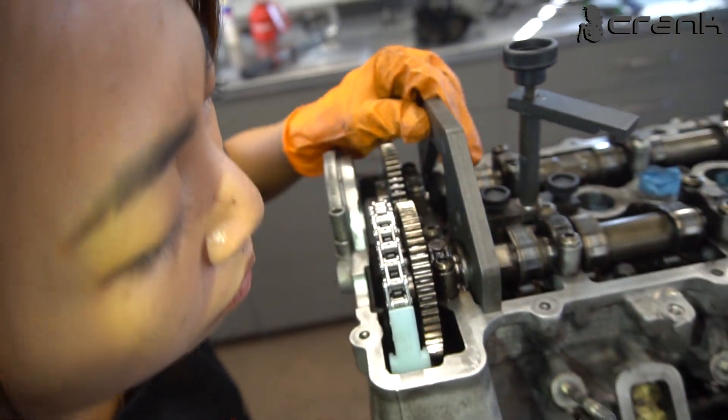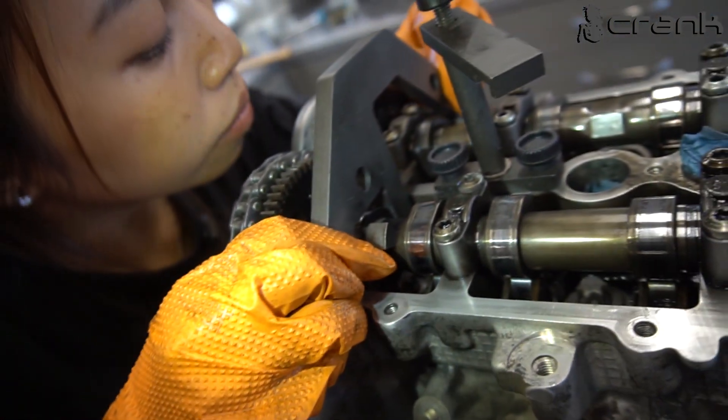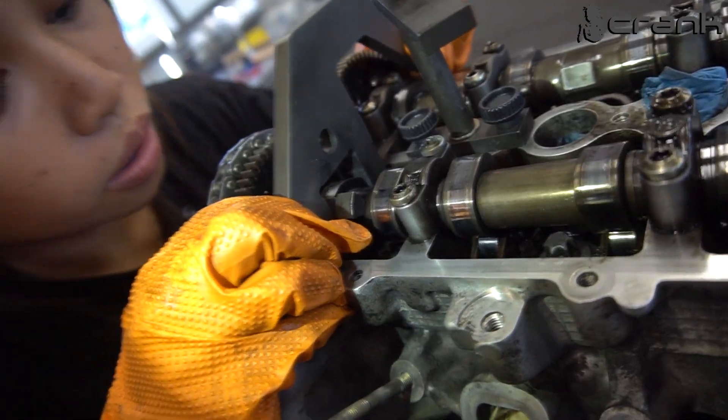So what is the important thing here? This camshaft surface — what should it be?